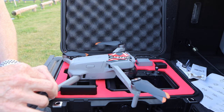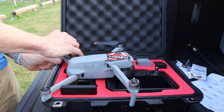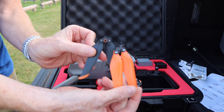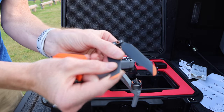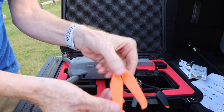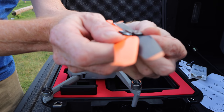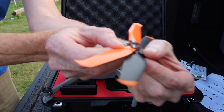We take the drone out, pull the arms out, and put the new props on. The current props come off with a normal push-in, pull-out motion. Looking at the props side by side, you can see the stealth props are a little thinner, like they've gone on a diet. The DJI props are thicker and a little flexible at the end but not flexible all the way through. The stealth props are very flexible at the end and more flexible all the way through, but they do get thick closer to the hub.